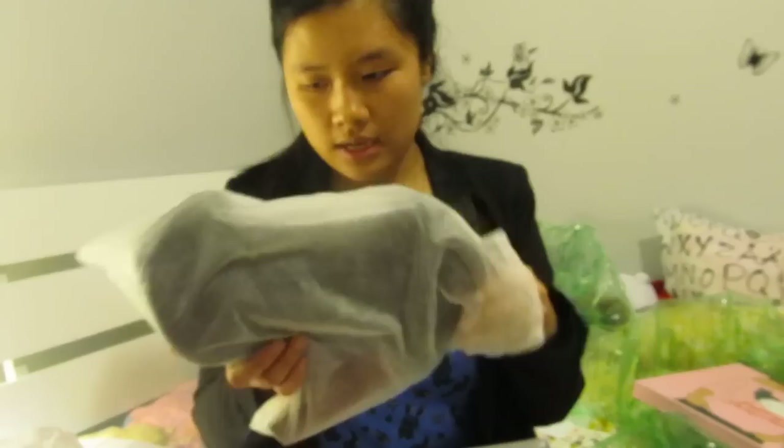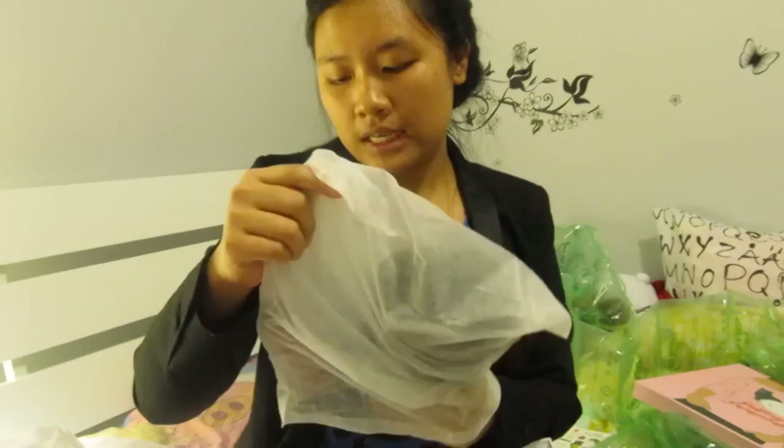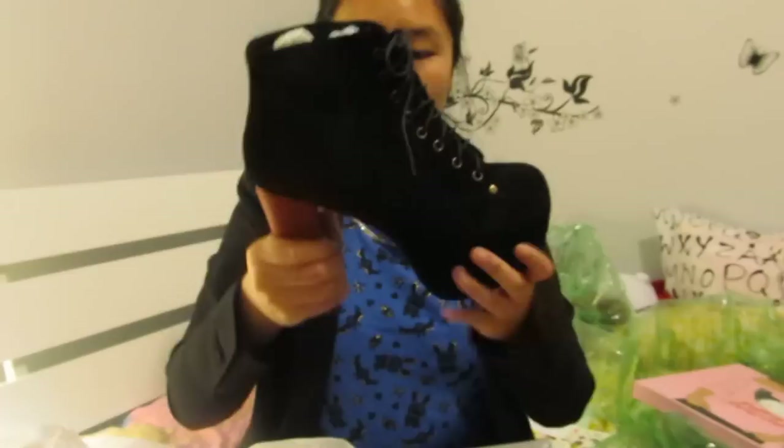So this is what I got — these are the Jeffrey Campbell Litas in suede. It's in black suede, so they're in little baggies. I got them in a size 9 even though I'm normally an 8 or 8.5. Oh my god, they're so pretty. I've actually tried these on before but I tried the distressed leather version in store.